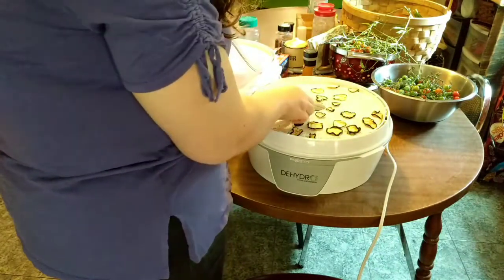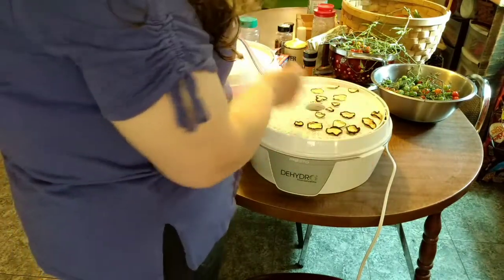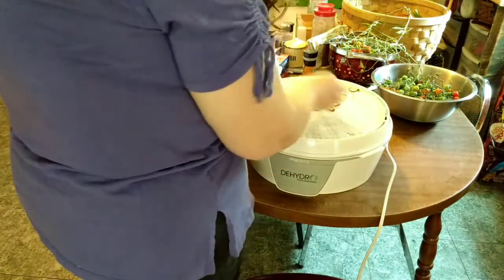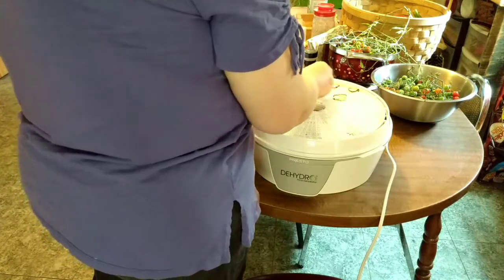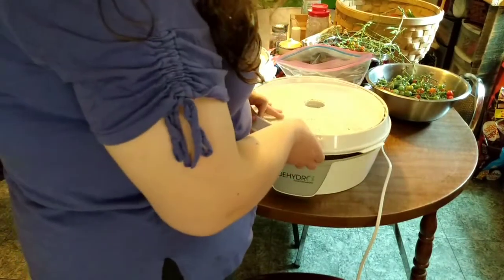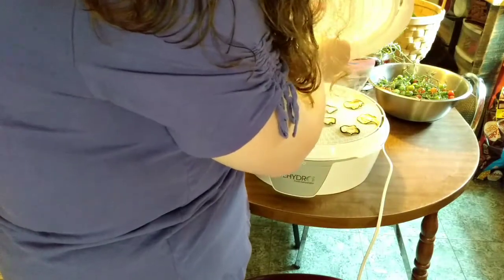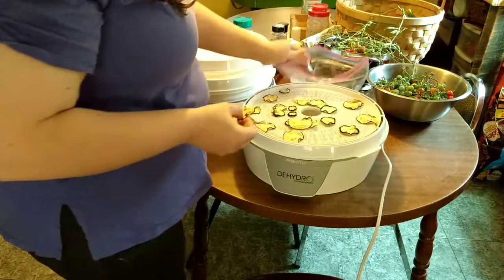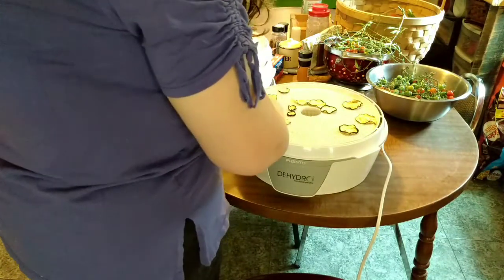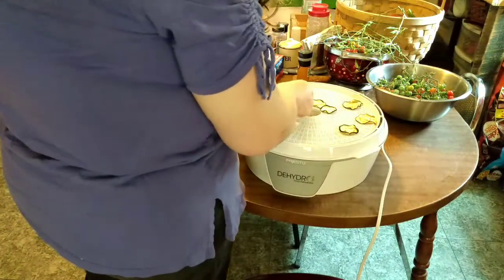I have some potatoes that are over a year old and no problem with them. These zucchini look a little dark because I left them in a bit too long — that won't hurt it at all. I find you're better off going a little drier than not enough, because the natural humidity in the air gets back into this stuff quite a bit, just like your spice cabinet will get clumpy from moisture.